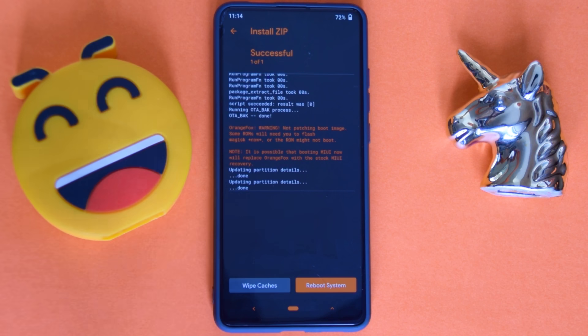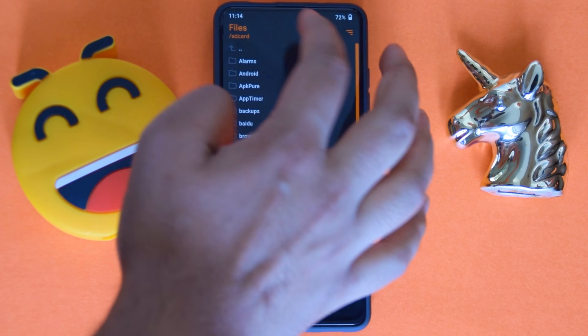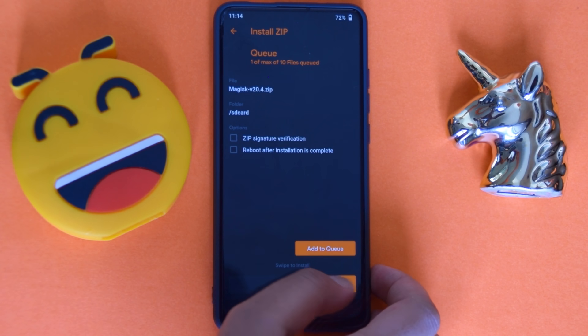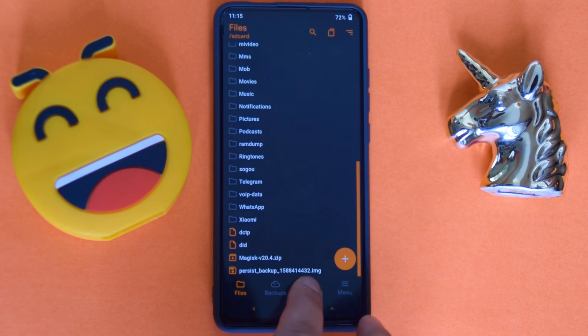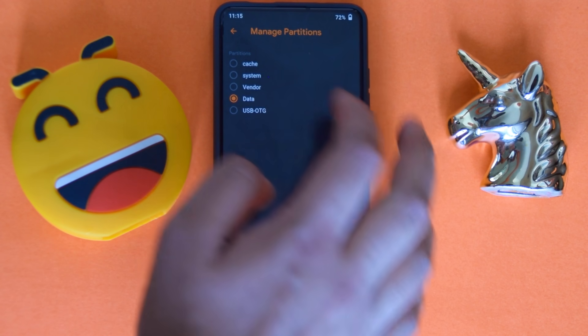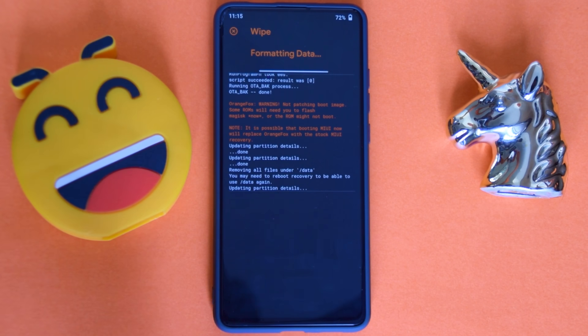Once it's installed, you can flash Magisk if you want to — it's up to you. After that, go into the menu, then manage partitions, click on data, format data, confirm yes, and then just reboot.